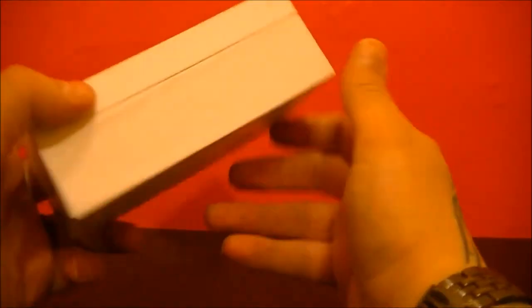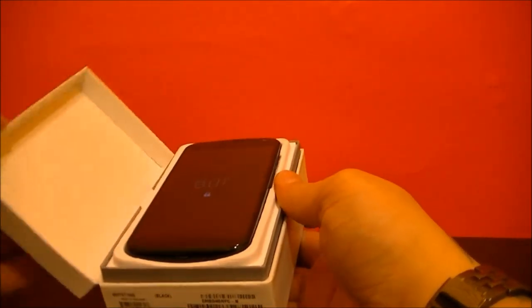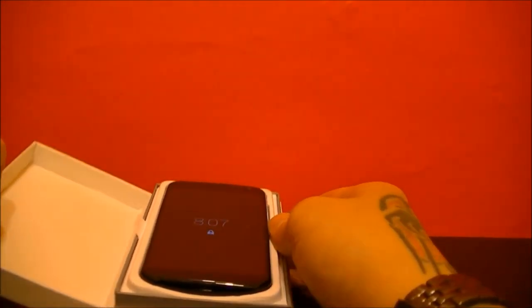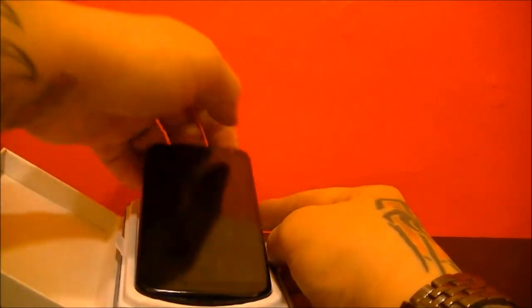Outside of the box, very plain, very dry. When you open the box, he got this today and hasn't really pulled anything out yet. You obviously have the phone right here.